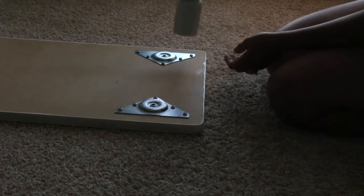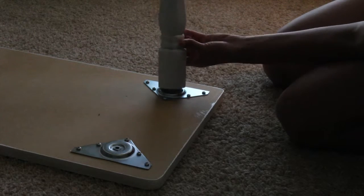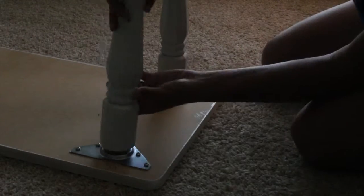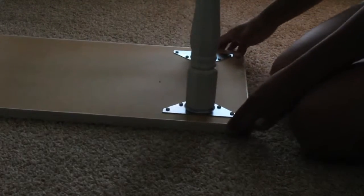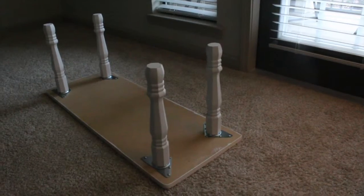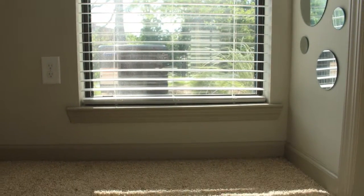Now we're going to do the same for the other end. This is how it should look — not done yet, but just a quick look at the space.